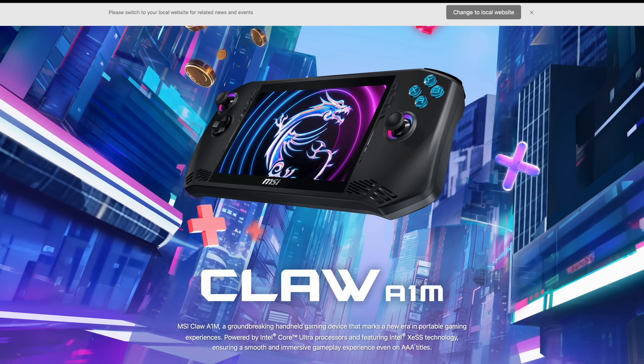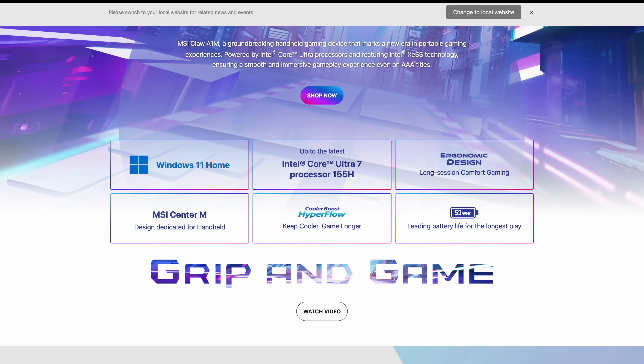Now, if you're not familiar with the new CLAW A1M, this is MSI's brand new handheld and it's going to be powered by Intel's new Core Ultra CPU. You can pick one up with the Core Ultra 7 155H or the Core Ultra 5 135H.